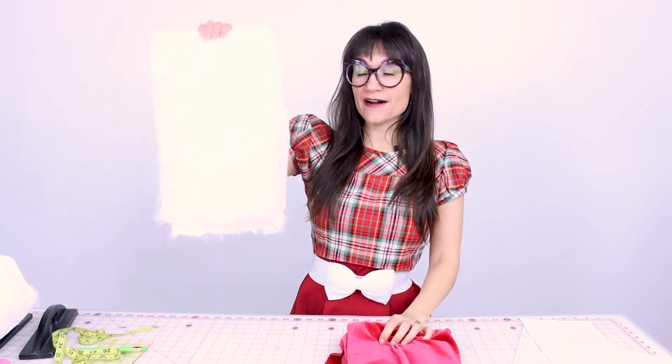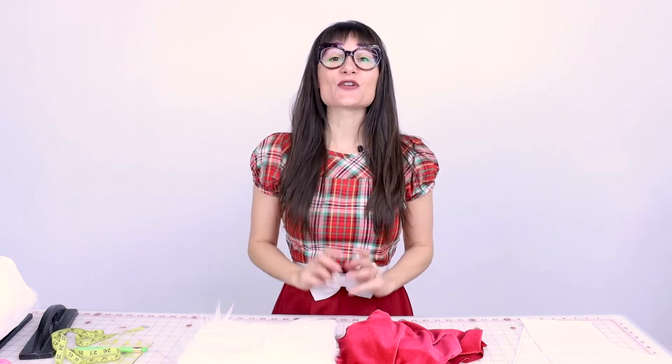Now that your pattern is adjusted to fit your head, let's cut it out of fabric. You're going to need a half yard of red stretch velvet and a quarter yard of white fur. This is a great project to use up scrap fabrics. I'm going to make a traditional one first, and then at the end I'll make one out of some fun scrap fabrics.